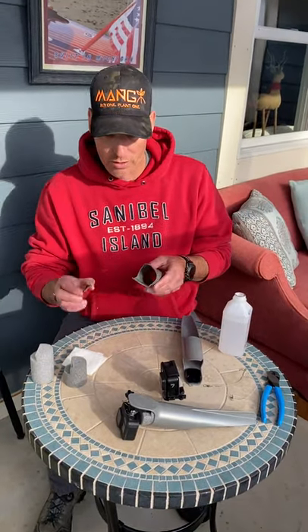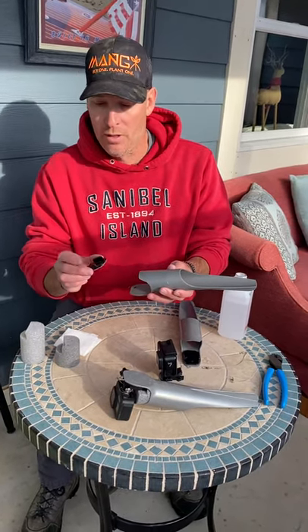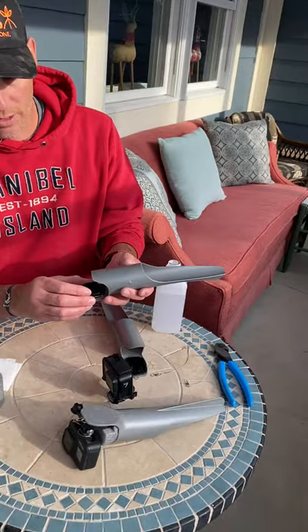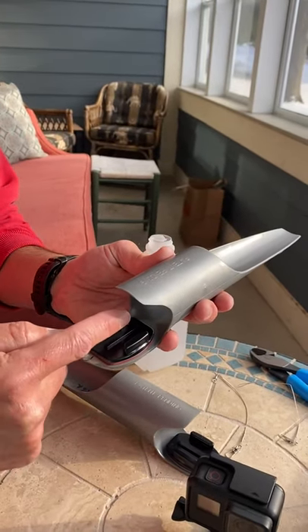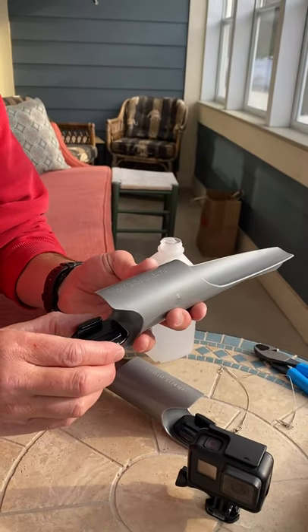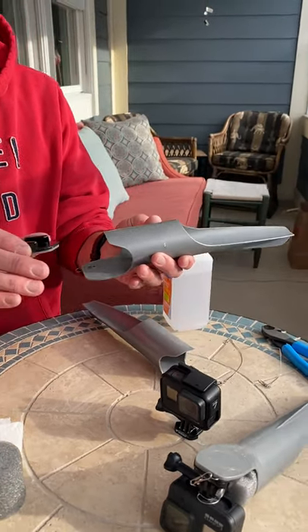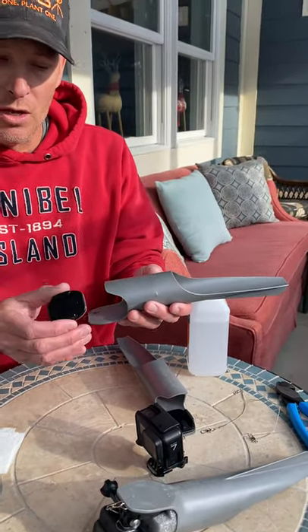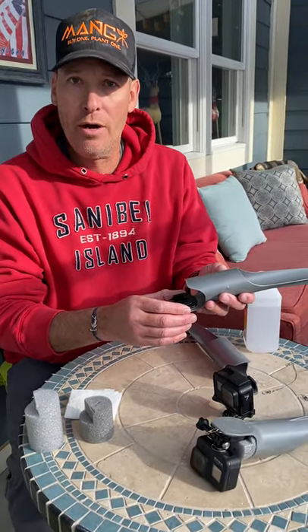For mounting your GoPro mount to the Castacam for Heroes 5, 6, and 7 Blacks, you're going to mount the GoPro mount directly centered on the Castacam and make sure you align the GoPro mount with the Castacam. Later on, if you notice that your video is maybe a little shaky or the Castacam is tilted one way, you can always pop this off and move it left or right on the tongue of the Castacam.